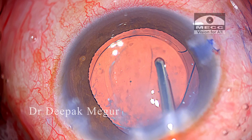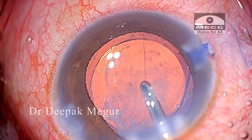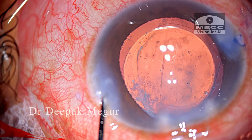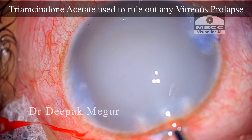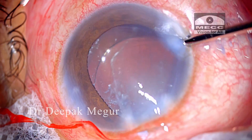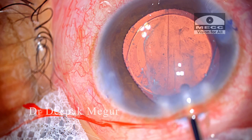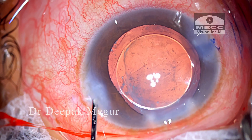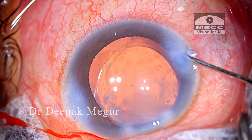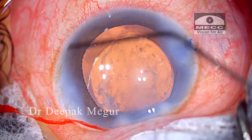The rhexis is slightly eccentric compared to what I would have liked. At hindsight, I think I should have put a CTR into the bag at this stage to provide some equatorial stability to it. During surgery at that moment, I thought the bag was too thin and flimsy for a CTR and was worried about causing trauma to the posterior capsule. But in hindsight, I think it would have been better to have used the CTR.